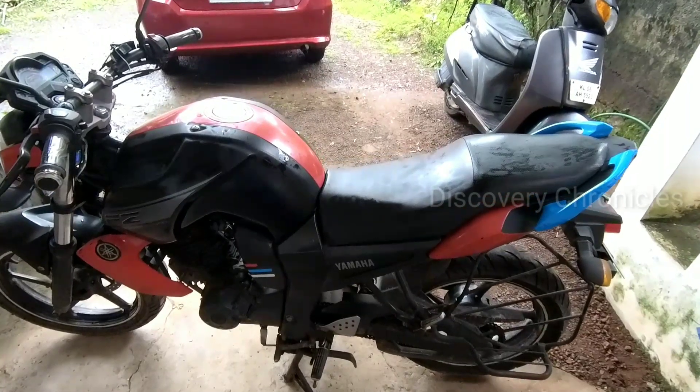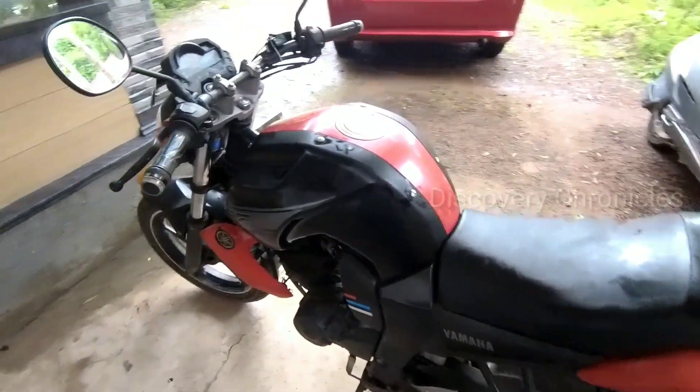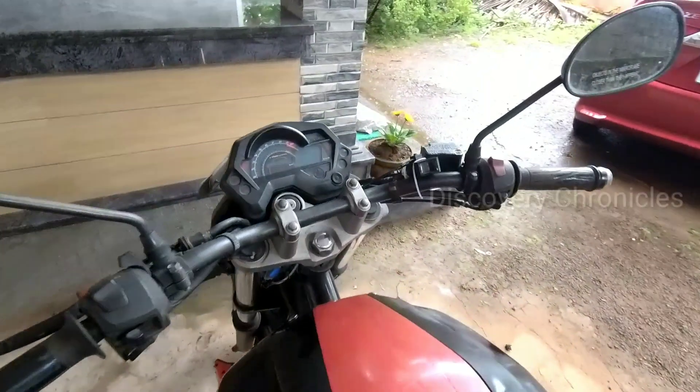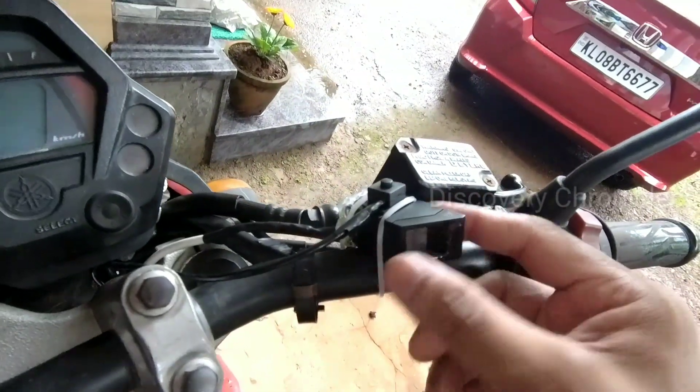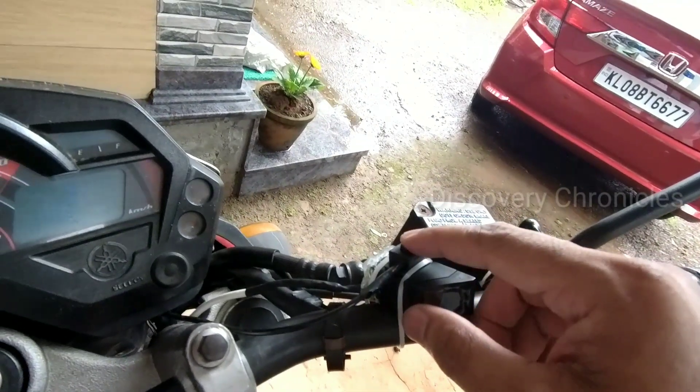Now we will test the bike. This bike is a Yamaha FZ16. I will fix this fingerprint module and switch it on.